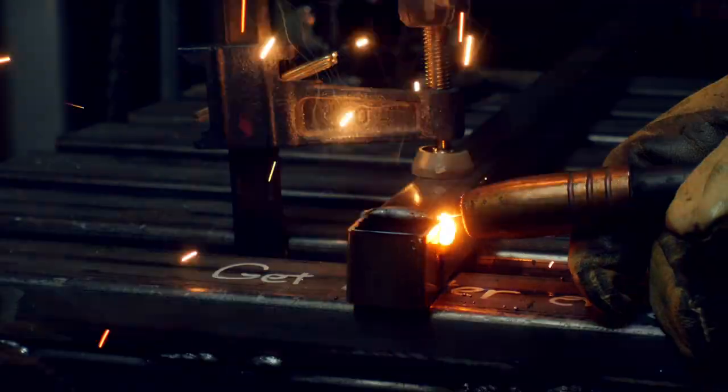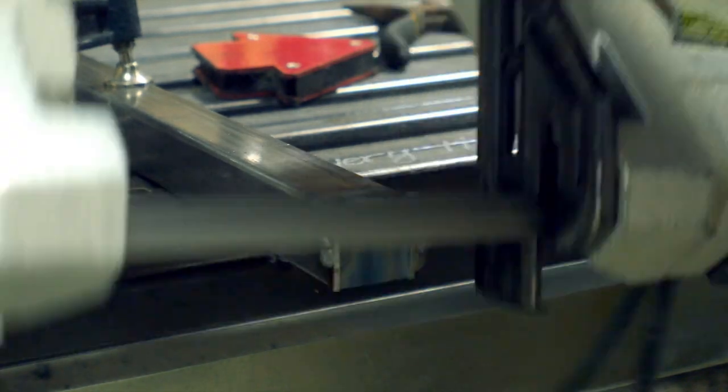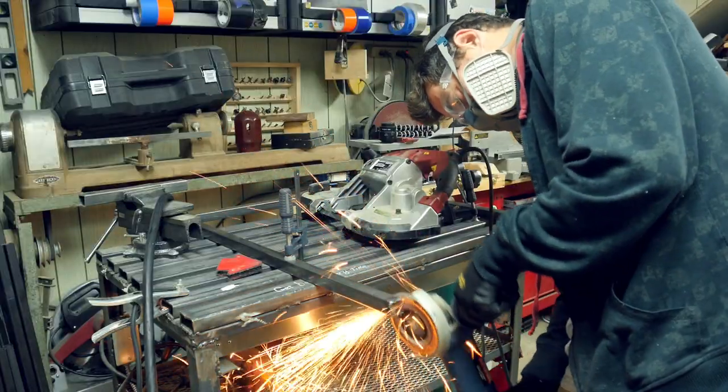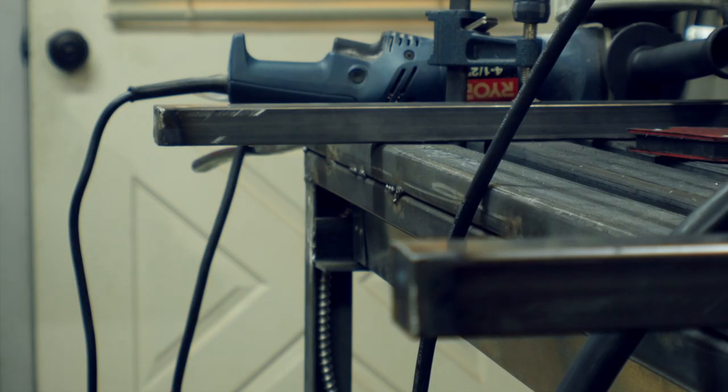After I had decent tacks, I filled in the weld all the way around on all the sides and then went back with the metal cutting bandsaw and trimmed off the excess metal. Then I just used a grinder to smooth out the surfaces, the edges, and the corners. Obviously this is not the ideal way to do this, but if you don't have any flat stock, it is a decent hack. And in the end, it turned out looking pretty good.